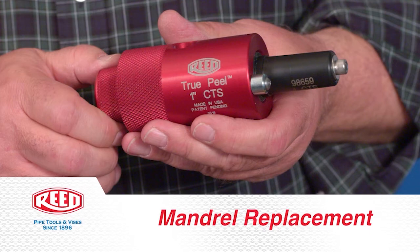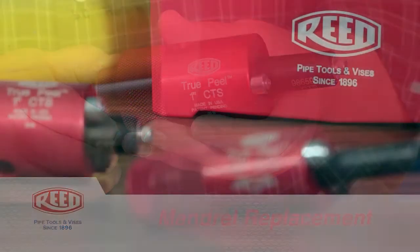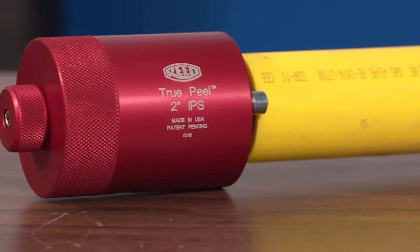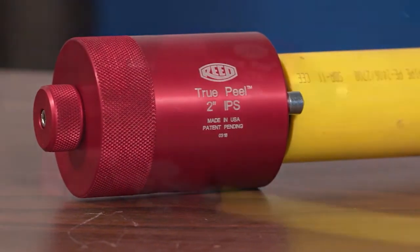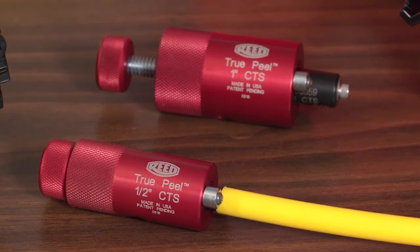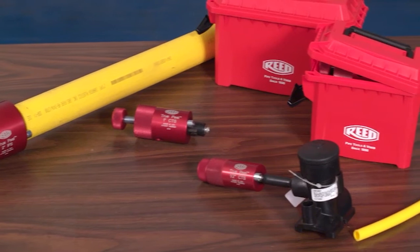Mandrel replacement. Each Reed peeler comes with a specific mandrel size to match the wall thickness of the pipe. For some body sizes, alternate mandrels are available to accommodate other SDR, DR, wall thicknesses.